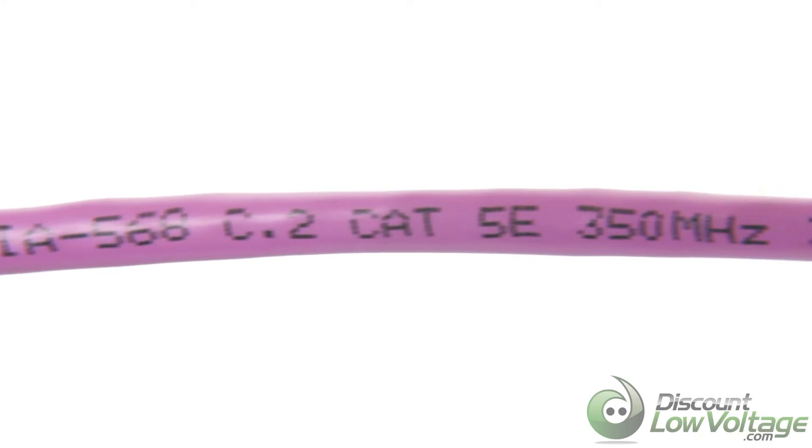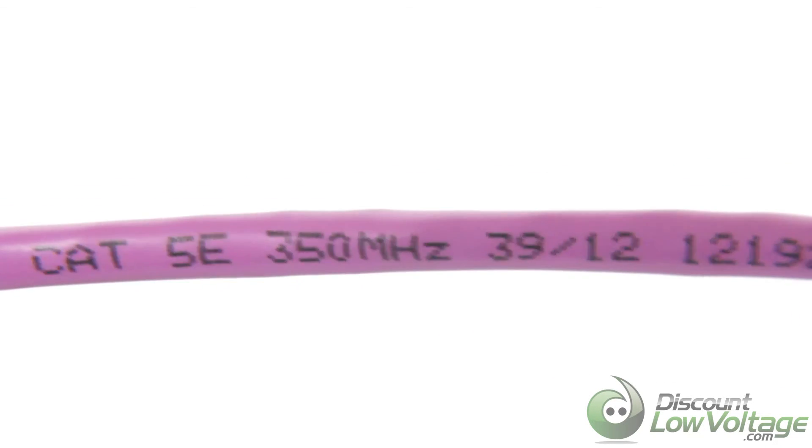All cables meet or exceed ANSI, TIA, and EIA standards for efficient data transfer.